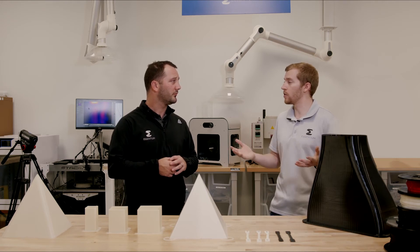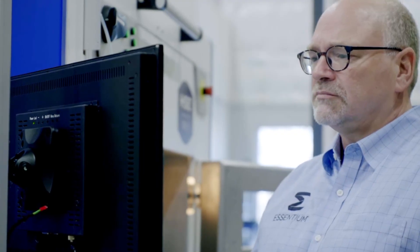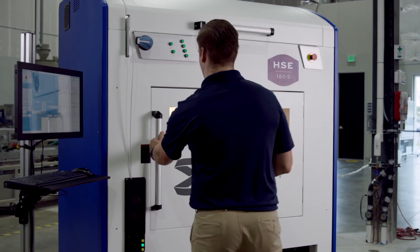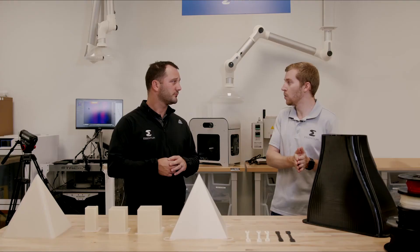And this feeds into our printer as well. The HSC is factory 4.0 ready. Everything is data driven, collecting data and making sure that your handling procedures for filament — from the moment it comes out of the packaging to the moment it's converted into a part — are all happening seamlessly to ensure that the materials never go out of spec or pick up too much moisture to cause defects in these parts.